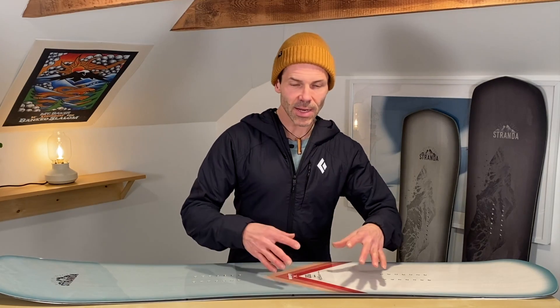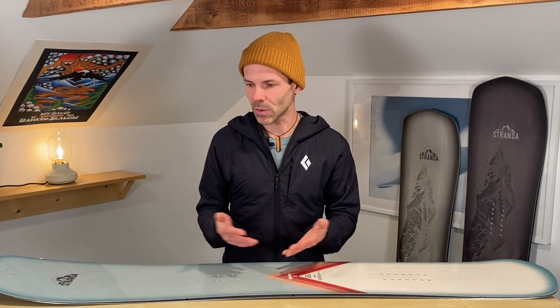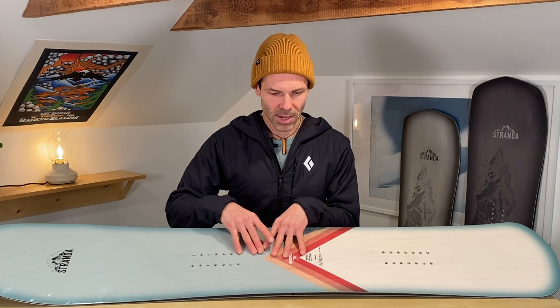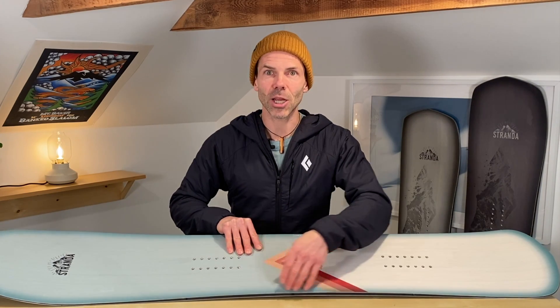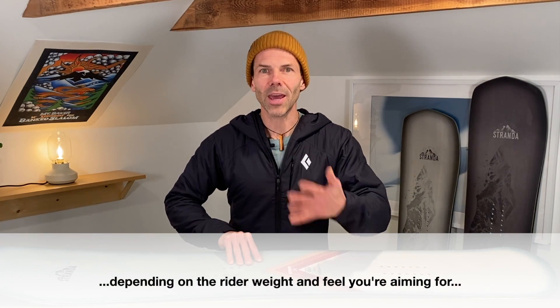That example makes it clear that side cut depth, turning radius, the length of the effective edge, and board flex are all totally interconnected. It's really difficult to create a snowboard — particularly with carving in mind — that at any given point of angulation distributes pressure evenly across the entire edge and therefore creates maximum edge grip. Simply making this women's shorty from 153 to 173 without changing the radius, you would have to play with the flex.